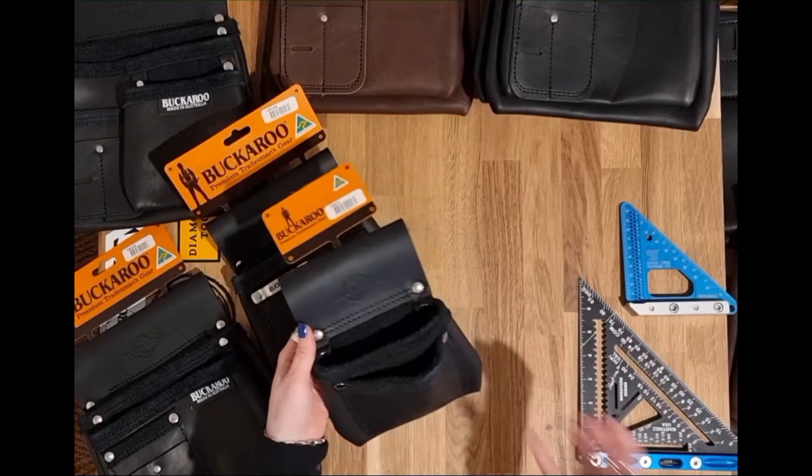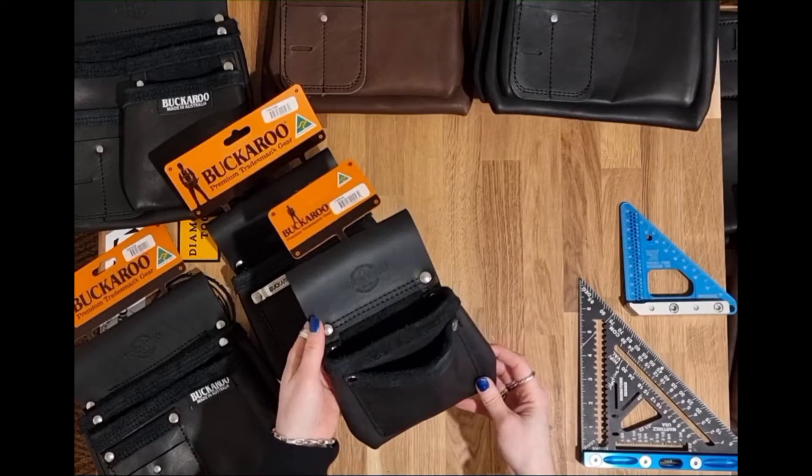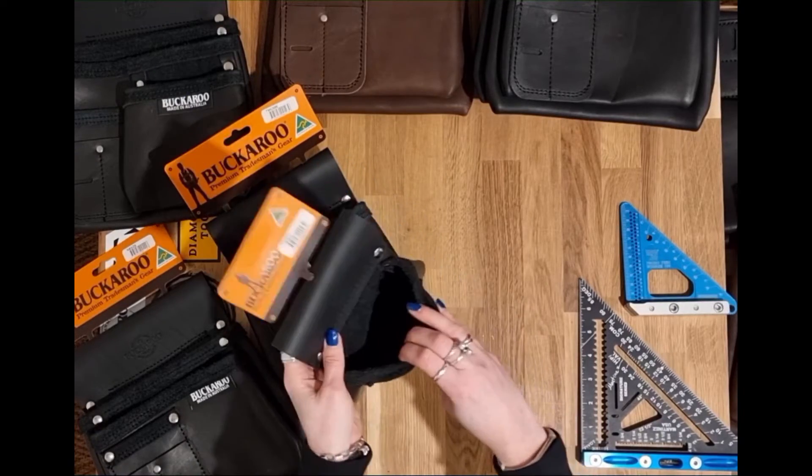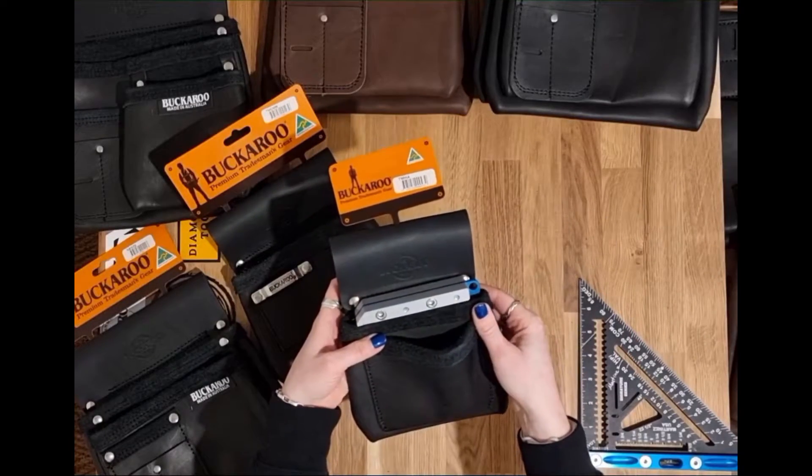So the first one, which is the smallest in their range, is called the Buckaroo Hold All Pouch. This has two simple pockets. The central pocket here can fit a four inch micro square.